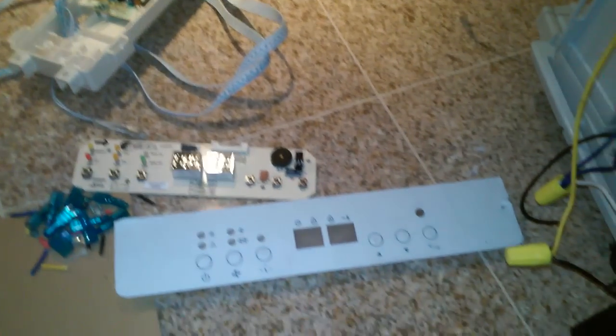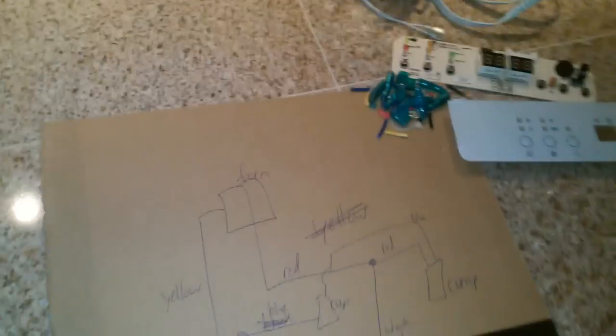So I decided to fix this thing myself. It was 27 months old, three months out of warranty, and here's what I've done.